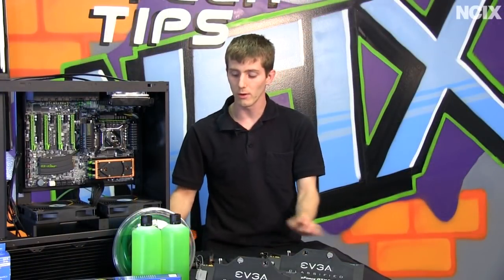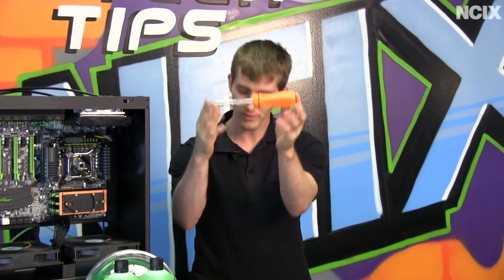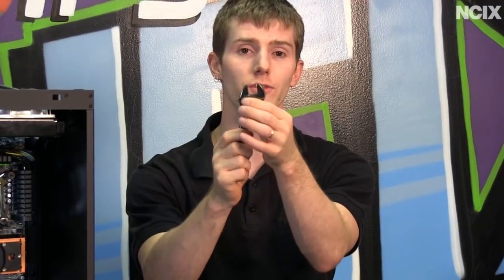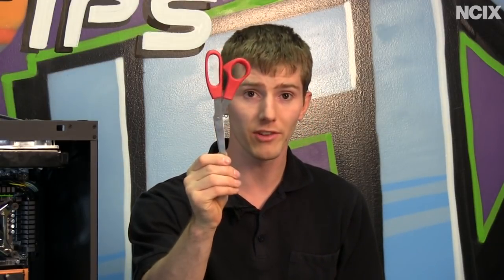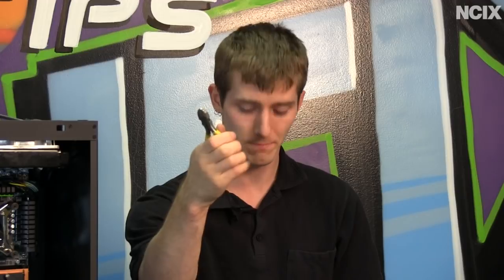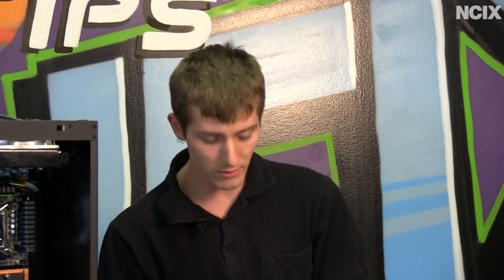Let's run through a quick tool checklist. I've got my Phillips head screwdriver, which you'll need for any PC project. I've also got an adjustable crescent wrench, because you never know what sizes you'll run into with water cooling fittings. I have a set of allen keys with a very specific use for the Apogee XT water block. A robust pair of scissors for cutting tubing, cable clippers for cable ties, and finally a pair of vise grips, which I use for compression fittings — I'll show you how to use them without causing damage.